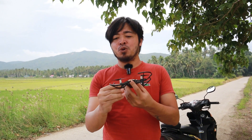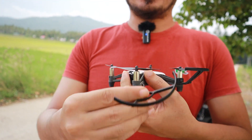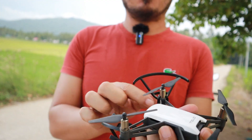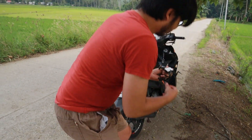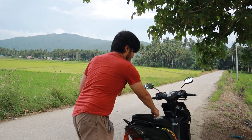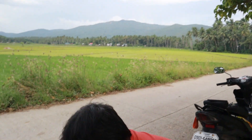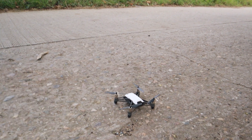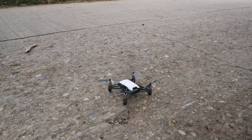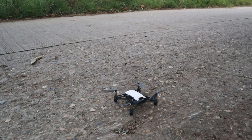We need to go ahead and remove the propeller guard — one, two, three, and of course the last one, four. By removing it, we are reducing weight on the drone, so it should be able to fly more stable. Let's go ahead and fly.